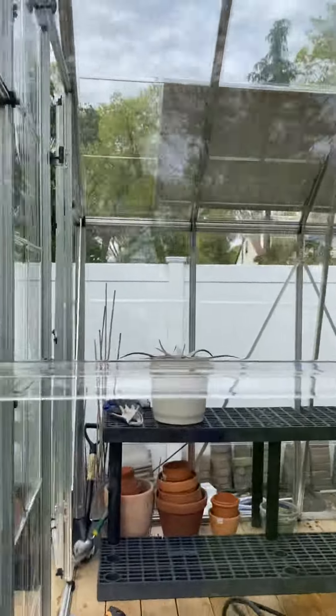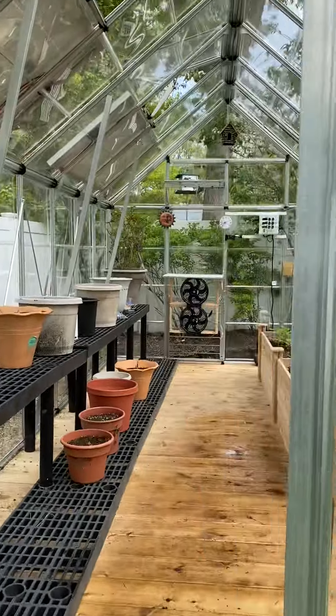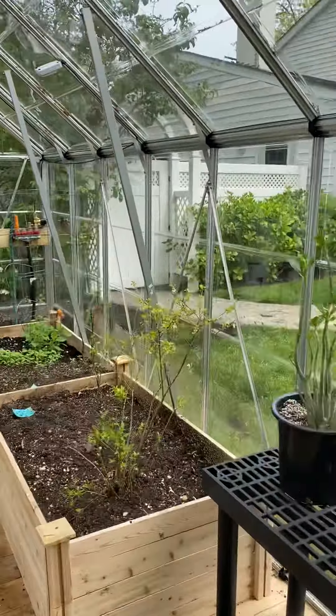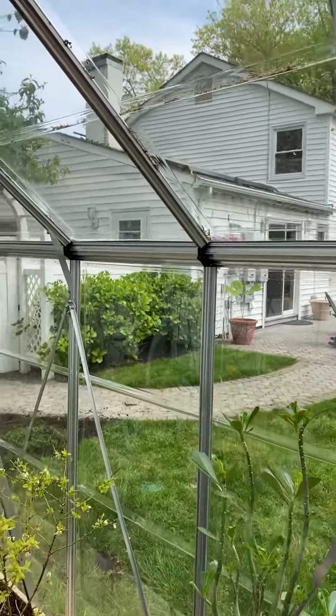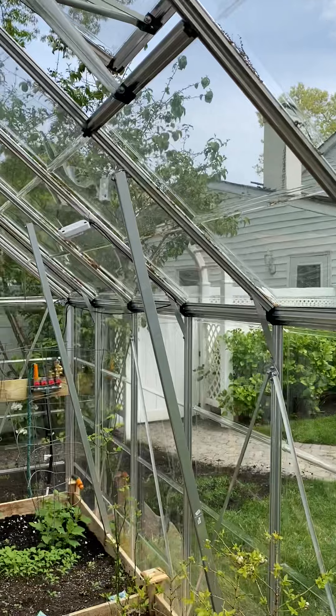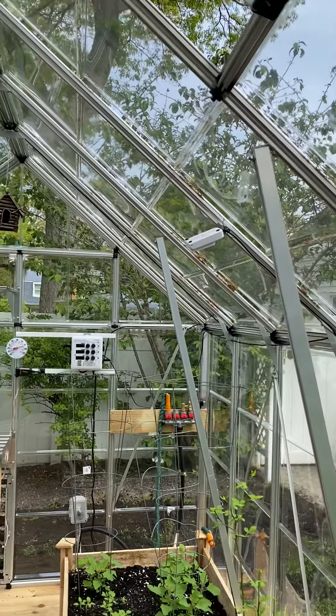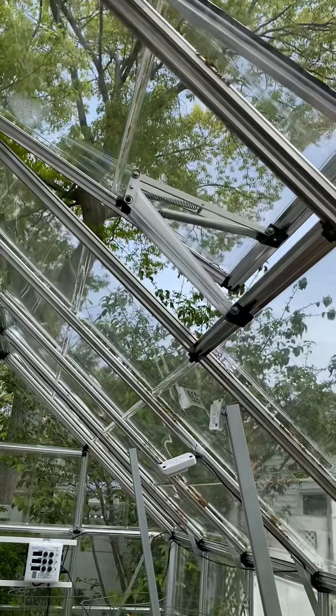I have solar panels on it, aluminum frame, polycarbonate panels. Plenty of bracing, plenty of support. We had about 40-mile-an-hour wind so far and it held up very nicely. I'm sure we're going to get higher winds.